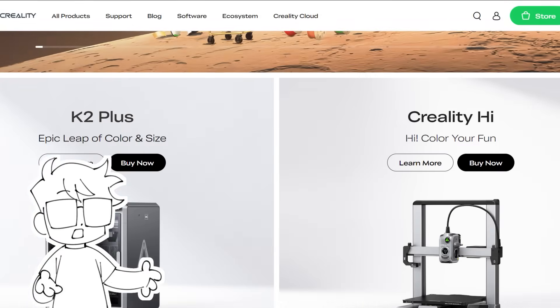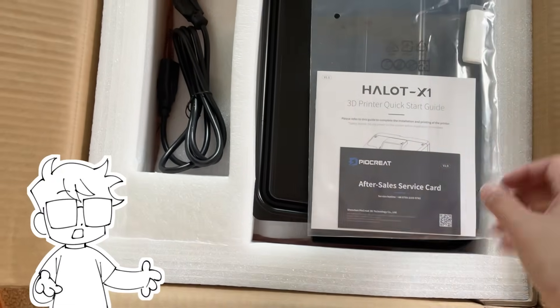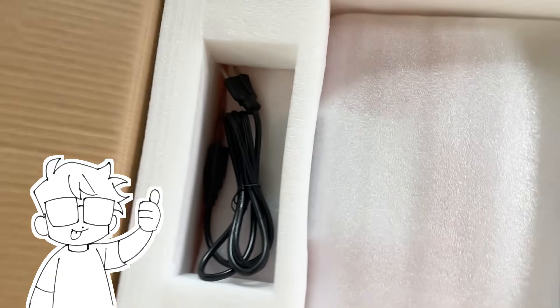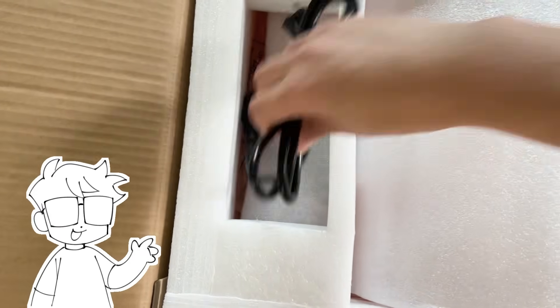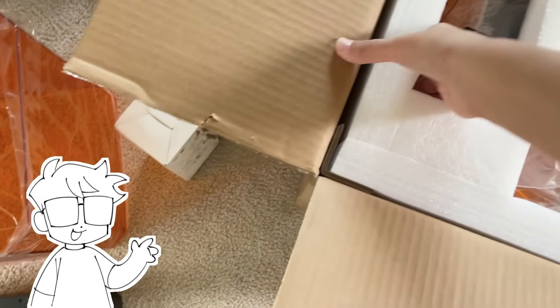I've seen resin printers in action, but actually using one seemed super intimidating as someone who has very little experience with 3D modeling and even less with 3D printing. But I figured I'd give it a shot, especially because of all the amazing 3D resin prints I've seen floating around. People have been able to make amazing looking garage kits and figures using them, so with my love of figures and OCs, I decided I'd combine them to make an original figure of my OC June.